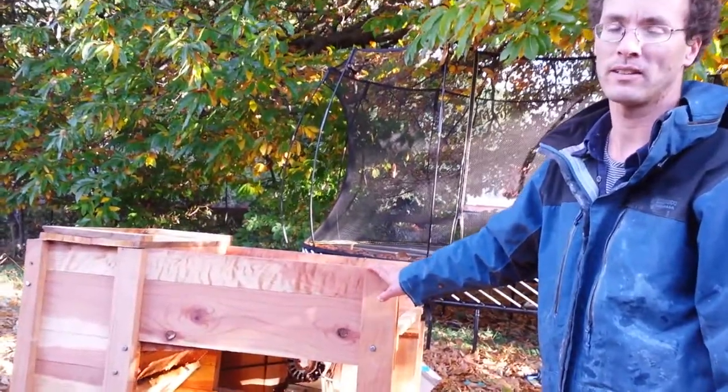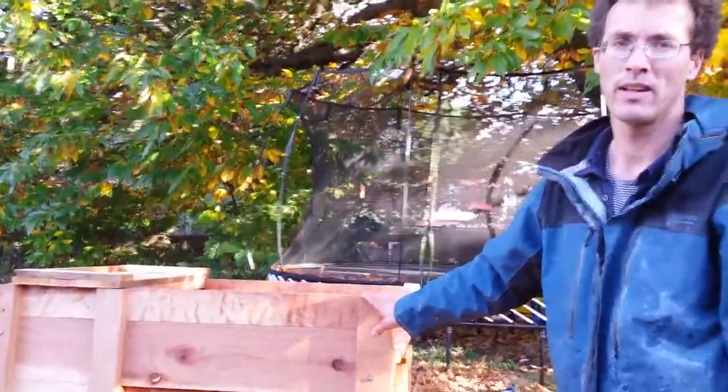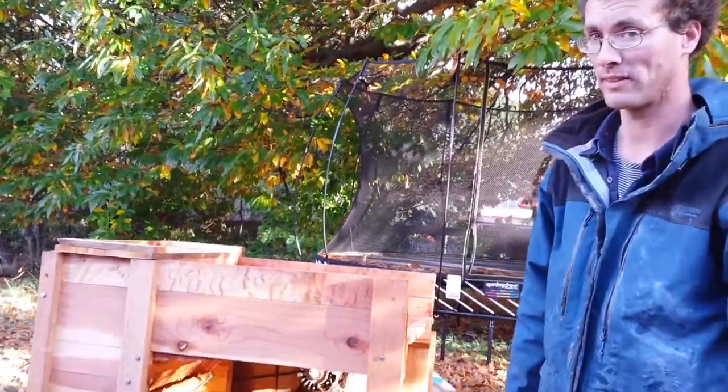One of my friends who was here yesterday, James Brown, had a really good suggestion on how to improve it. I just wanted to make this video to show how well it had improved — to show him and everyone else who was here yesterday.